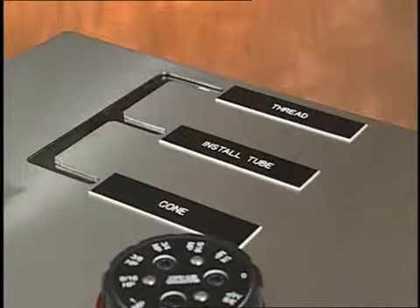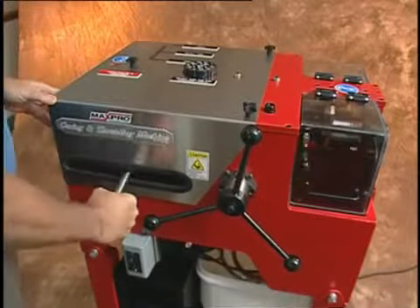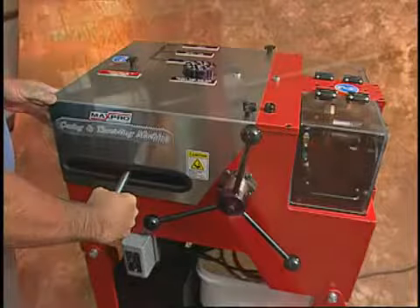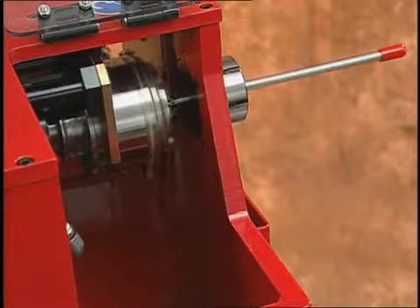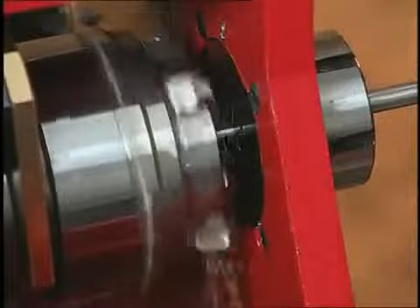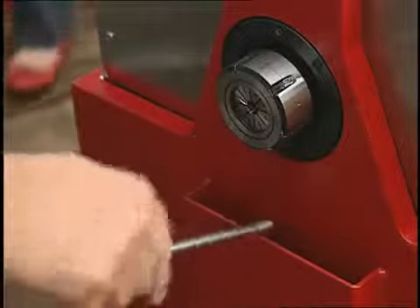Now, push the carriage into the threading position. Move the lever handle forward until you feel it engage, at which point the die head is self-feeding. Once it reaches the end of the thread, the die head will automatically open and the coning and threading procedure is complete. When the lever handle is reversed, the die head automatically resets. You are now ready to cone and thread the next tube.